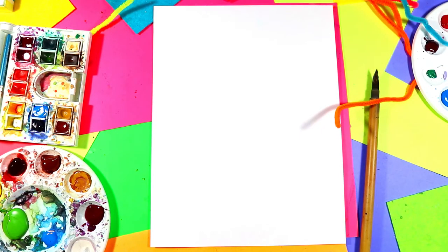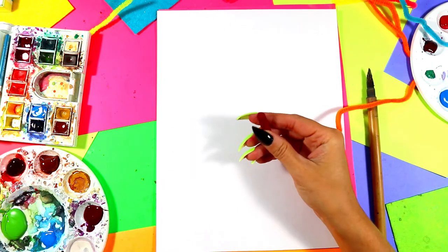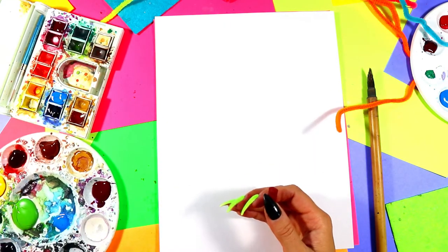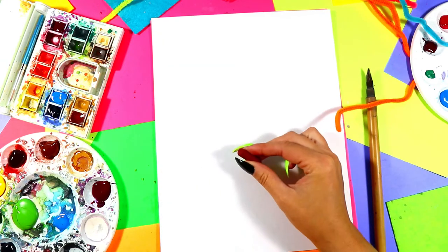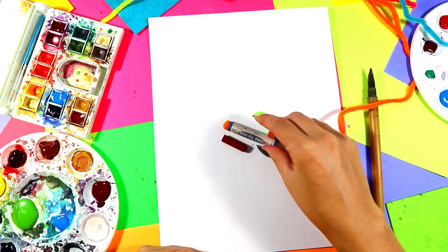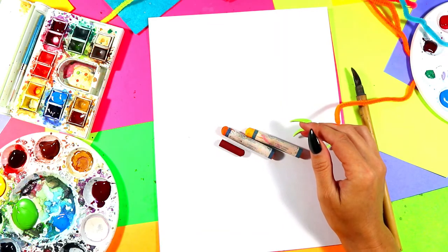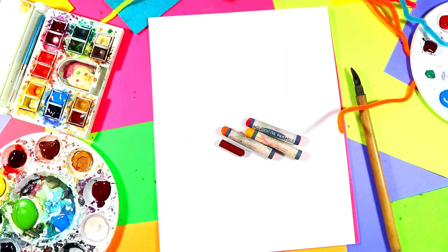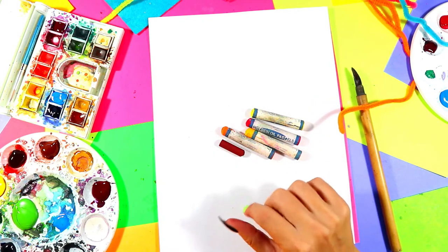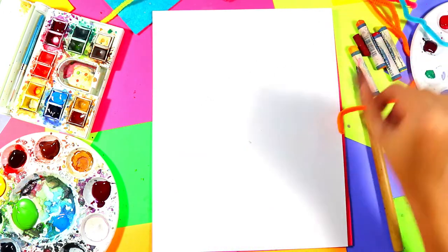We're going to begin our warm color autumn leaf by drawing with a brown oil pastel. We're going to be using both oil pastels and watercolor paints, exploring warm colors very specifically. Remember, warm colors are colors that make us feel happy and excited, they make us feel warm or hot, and they remind us of things like summer or autumn. Warm colors are yellow, orange, red, and the ones in between — like browns — and tints of these.